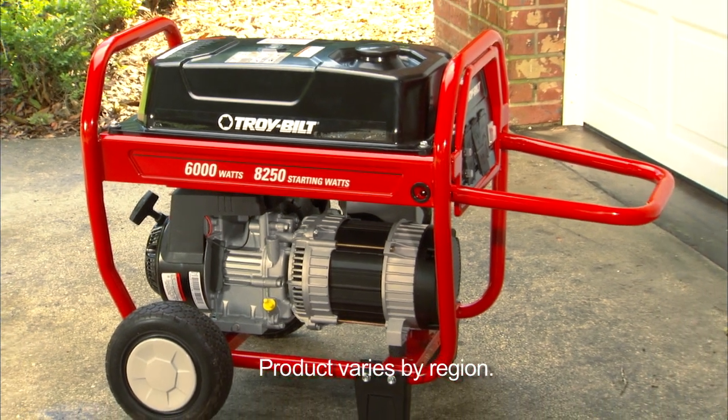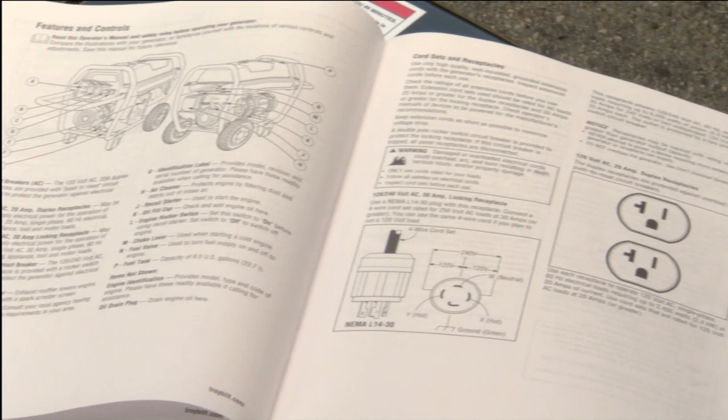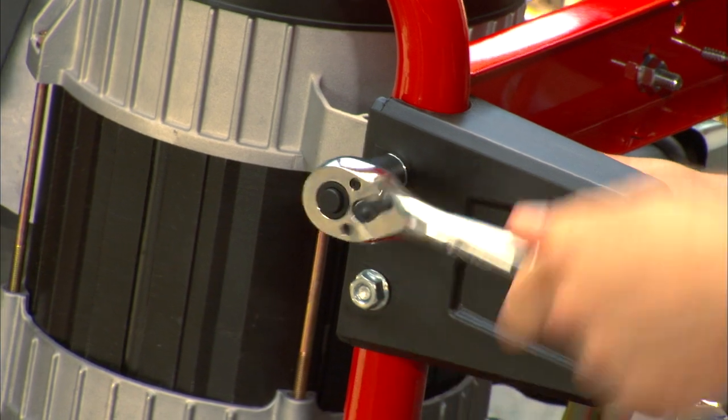A Lowe's associate can help you pick the right generator for your needs. Once you have your generator, read the owner's manual and assemble it according to the instructions.